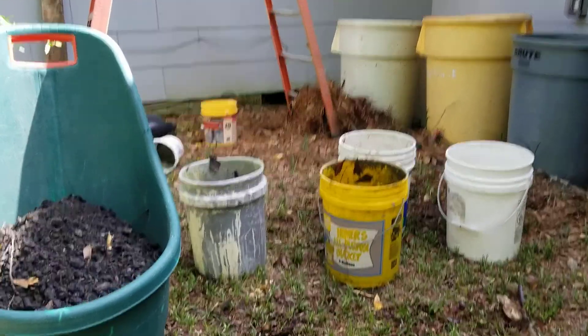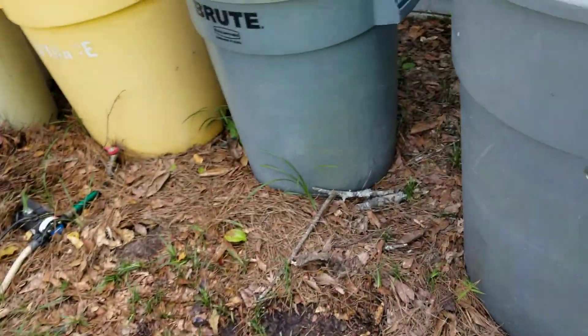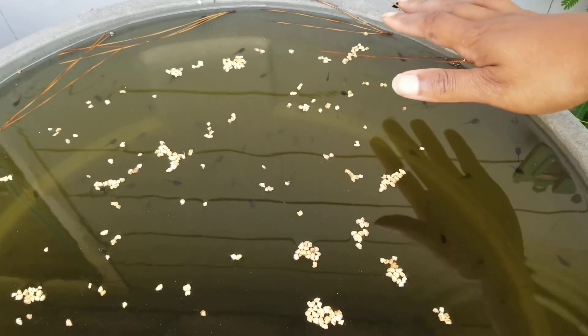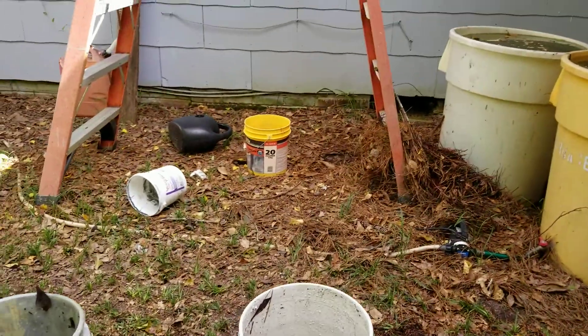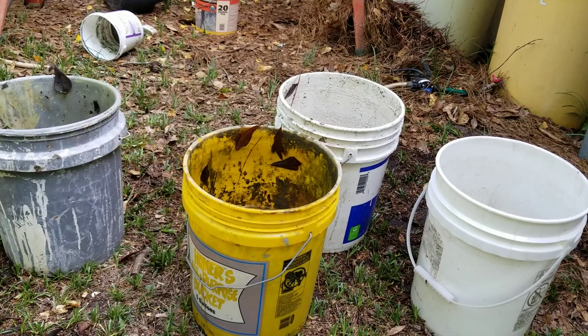Alright y'all, let me show you what I got going on. I got some charcoal right here and some buckets that got a little bit of rain water in them. Can y'all see the tadpoles swimming? It's tadpole time, people! Y'all know I'll be raising frogs — I'm hoping one of them turns into a prince or something.